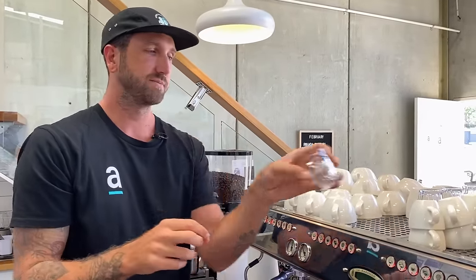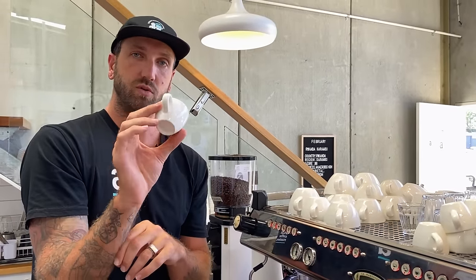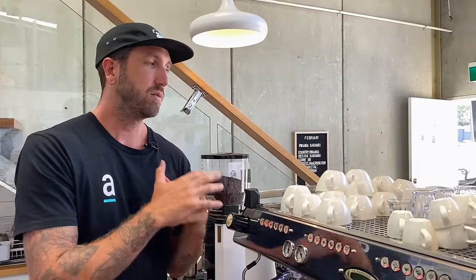We've got a 90ml Duralex piccolo glass, a 70ml for espressos or short macchiatos, and then takeaway cups. That's the range we stock here, and we've chosen those particular sizes first and foremost because of the flavor of our coffee.